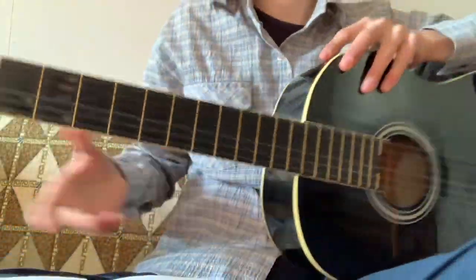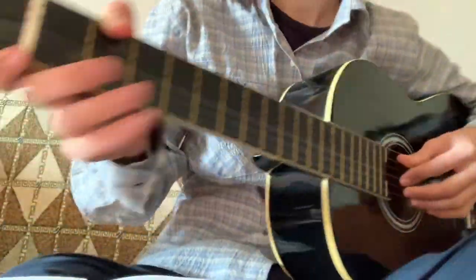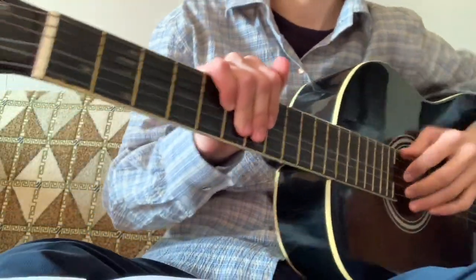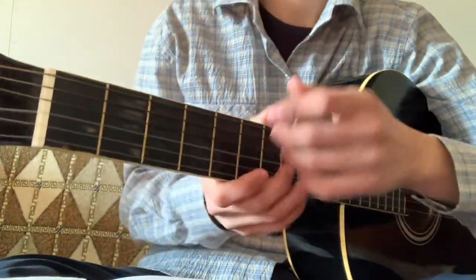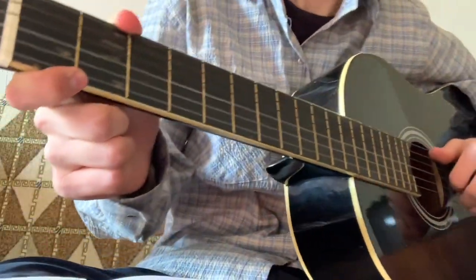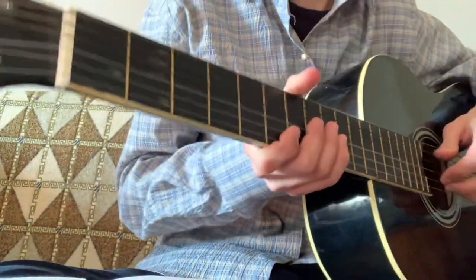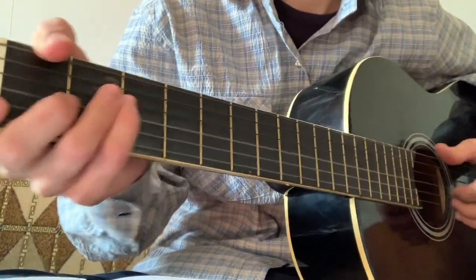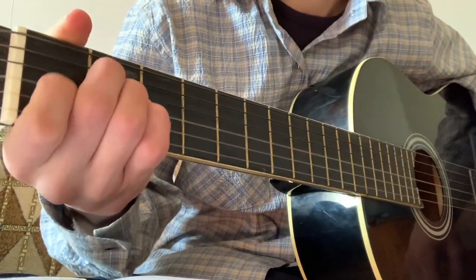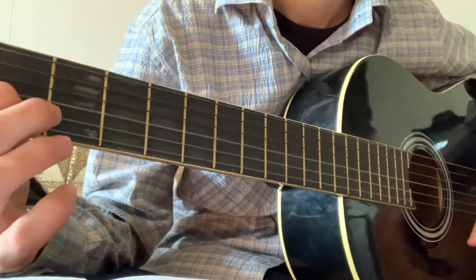Hello guys, this is a guitar lesson and today I'm going to teach you something interesting — Georgian music. This song is called 'Veranda' and you can play it very easily because we need only two chords: Am and E.